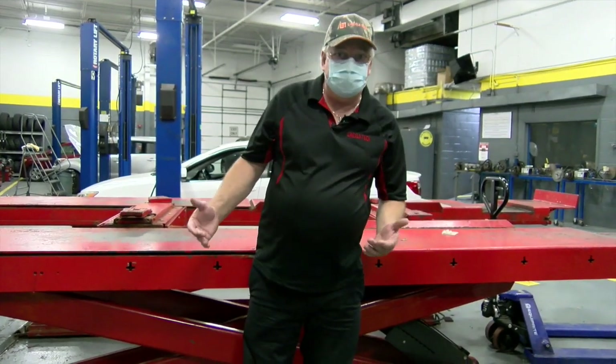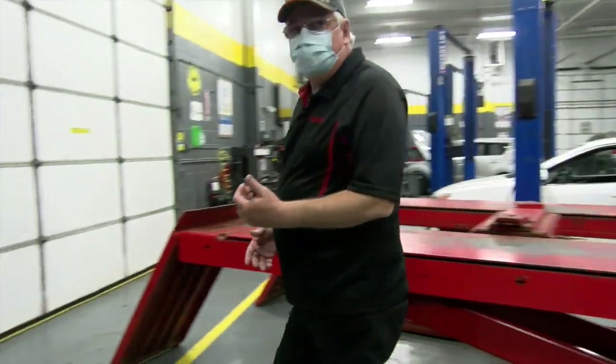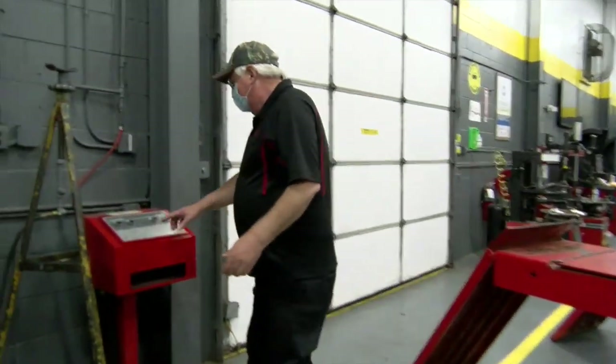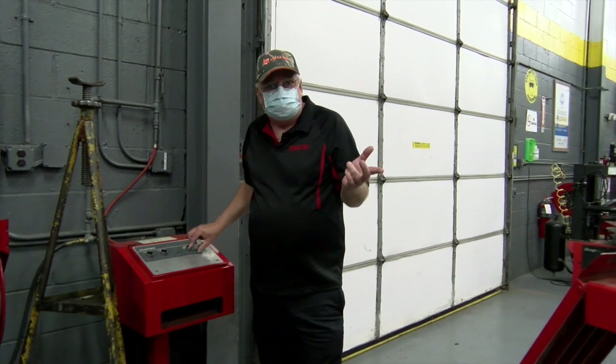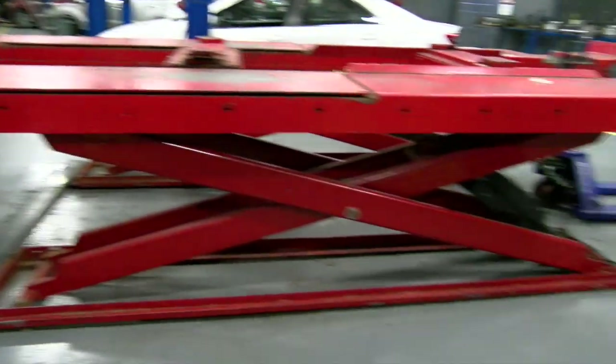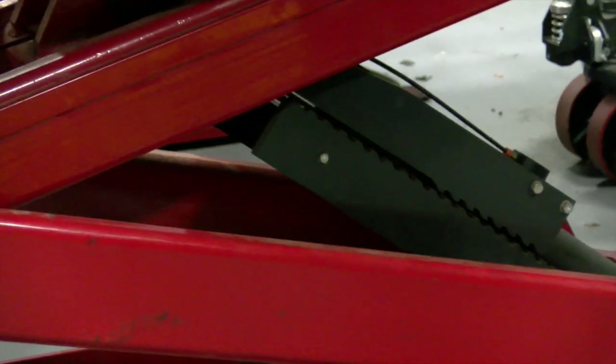Now that I'm ready to lower the car and I'm done working on it, what I'm going to have to do is come over, raise the lift, and release my safeties. By holding this button, you'll see the safeties are now raised so they will not catch, and now I can lower my lift.